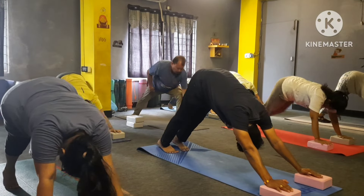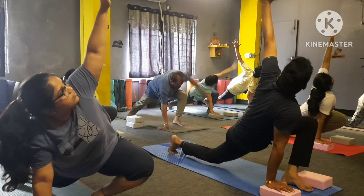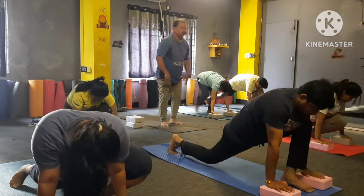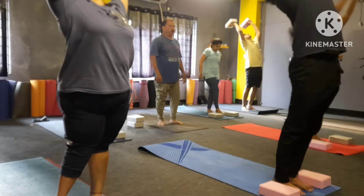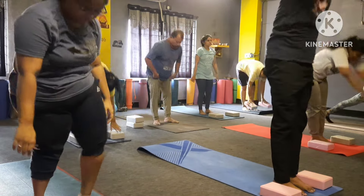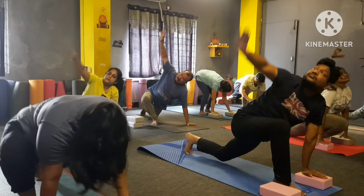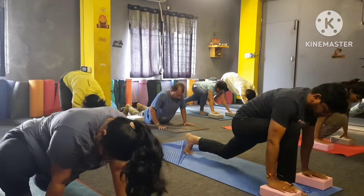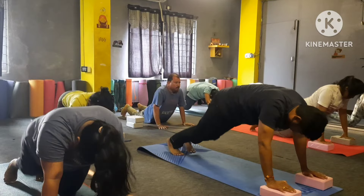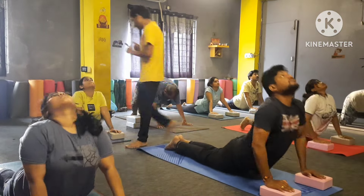Inhale left leg forward, left hand up. Left hand down, right leg bring forward. Inhale up, bend back. Exhale down — Padahastasana. Inhale left leg back, right hand up. Right hand down, back your leg — drop in heart and chin. Up in Bhujangasana. Parvatasana.